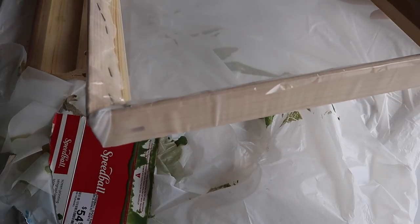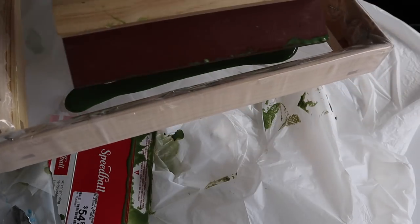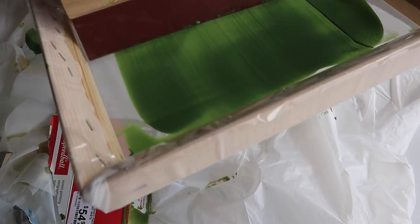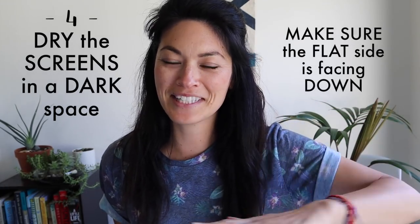You'll want to pour some emulsion onto the screen and then use a squeegee or something similar to spread it out. You want a thin, even coat over the entire thing — make sure to get the back side as well. That part was actually really stressful and I feel like I did not do a good job. The squeegee I have was too big for the small frames, causing so many problems, so I had to use some cardboard. Now they're drying. You want them drying with the flat side down — the inner side should be the smoothest because that's where you'll spread the ink, so prop them up on something.